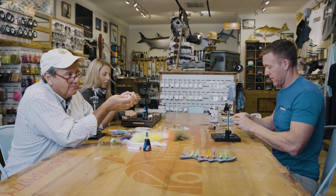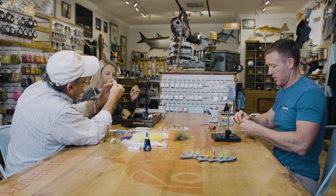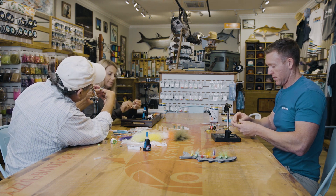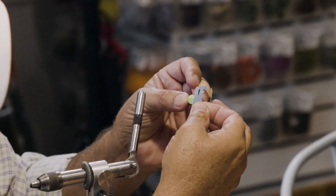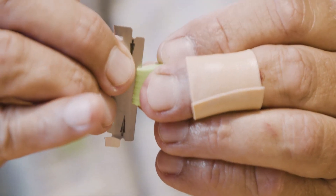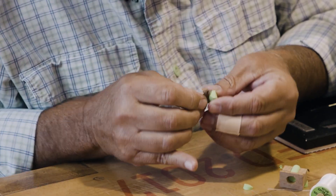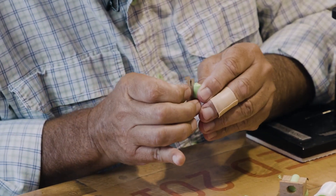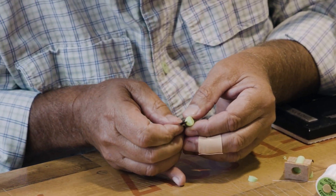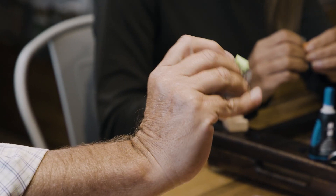The next cut is going to be this bevel right here. I'm going to lay the razor blade right on the wood and make that cut. Then the third cut I call the guillotine cut — we're going to put it right in that slot and go all the way down. Then we'll take the needle out and push it through just like the old Play-Doh Fun Factory. There we have our body.